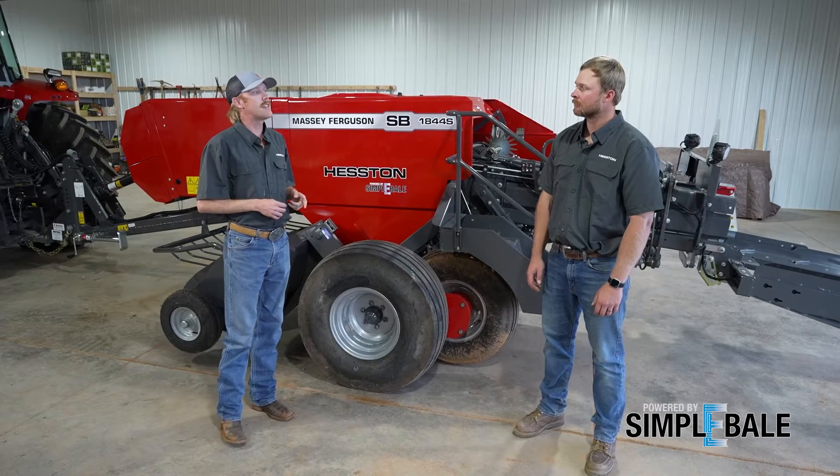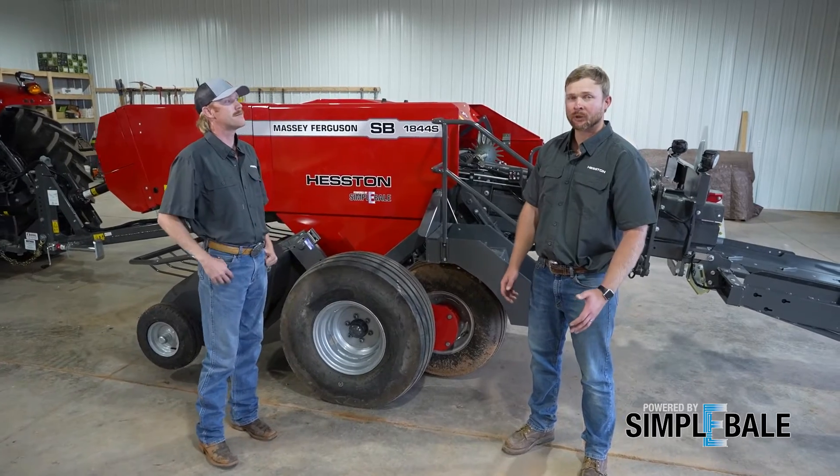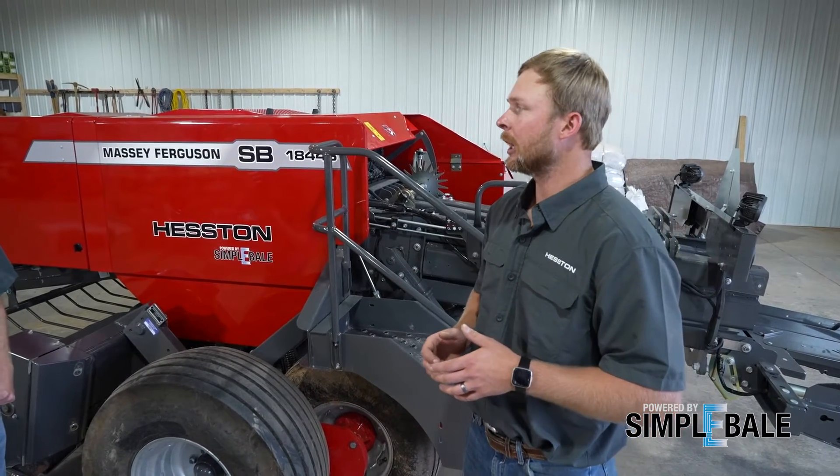Luke, tell us a little bit about yourself. Thanks Zach, really glad to be here. I did have the fortunate opportunity to grow up on a family farm and make a lot of hay in my lifetime. But more than that, I've gotten the chance to fix a lot of this equipment — I've gotten the chance to be underneath the baler at 12 o'clock at night, and I know that struggle that you guys deal with every day.